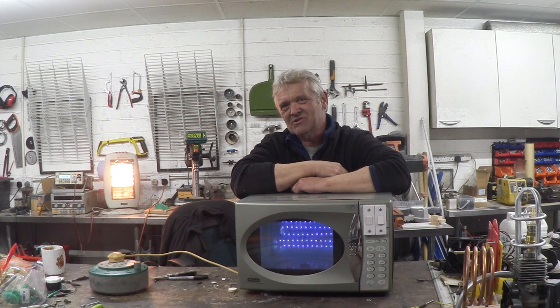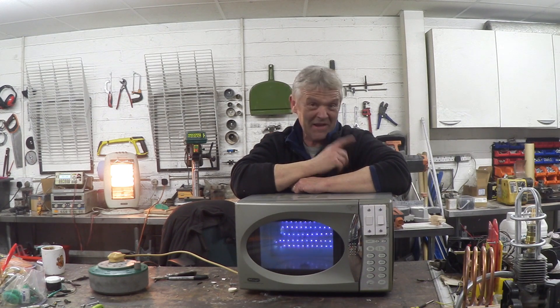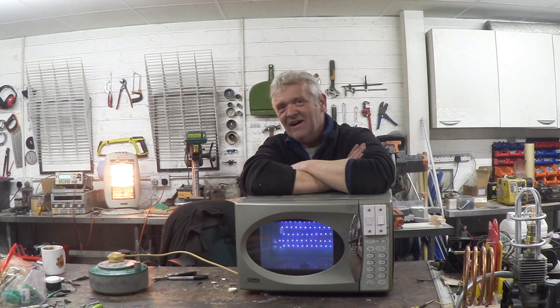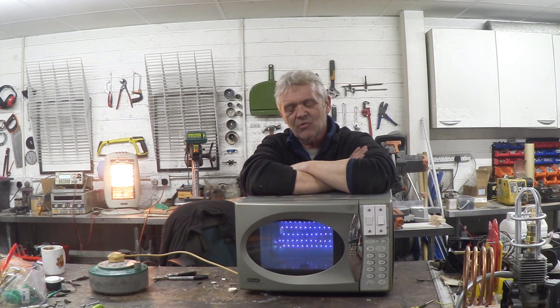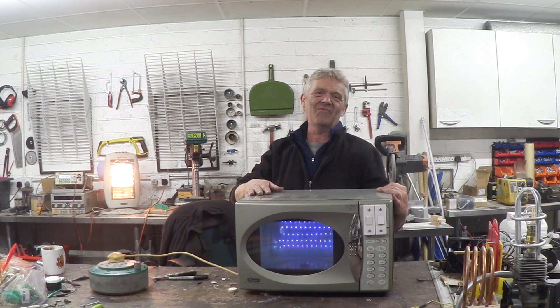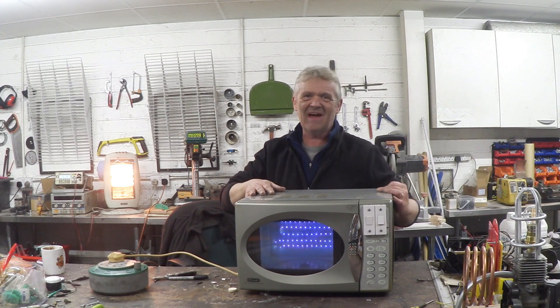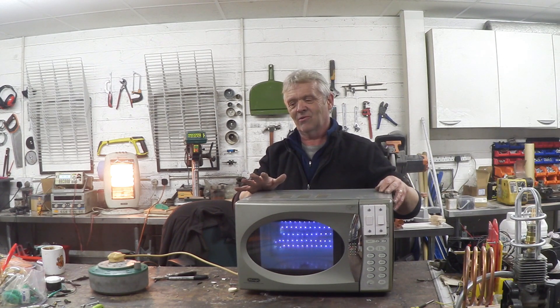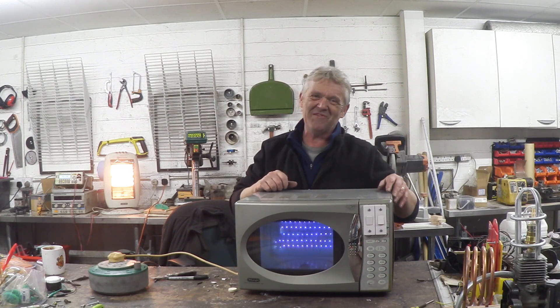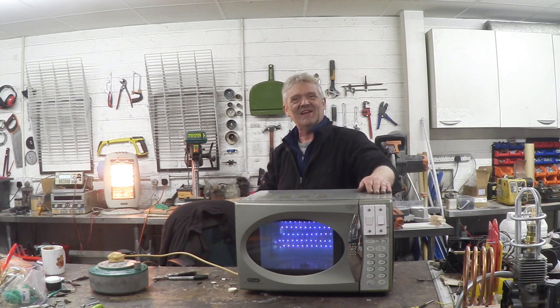Here we go — our UV curing station made from an old microwave oven. Luke is just finishing a print so we're going to cure it in our new station. I've also been told this is great for things like keys, phones, and antibacterial purposes, but we're going to use it for curing resin prints. Brilliant idea Ron, thank you very much for the suggestion. I spent about ten pounds on the whole thing and it took about an hour to an hour and a half. I hope you enjoyed the video — please remember to like and subscribe.